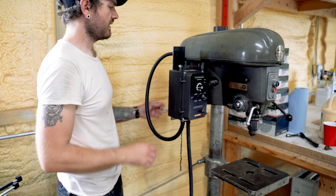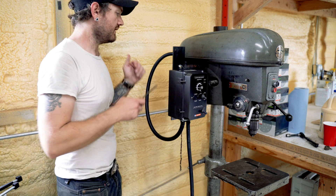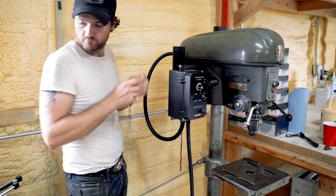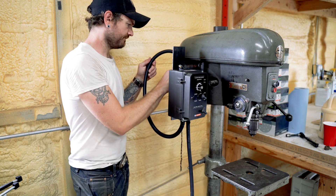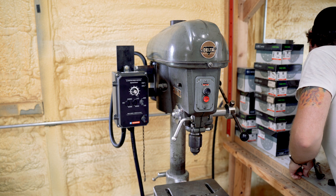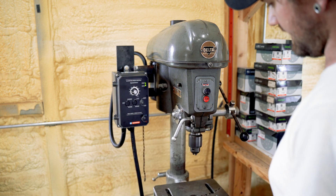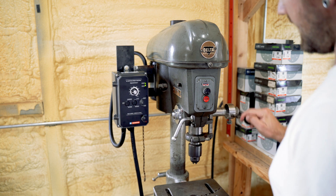As I understand it, all I have to do is switch the L2 and L3 and it'll spin the opposite way. Turn the power on — indicator lights are good. Start it up. And she's spinning the right way, baby. Man, is that nice.